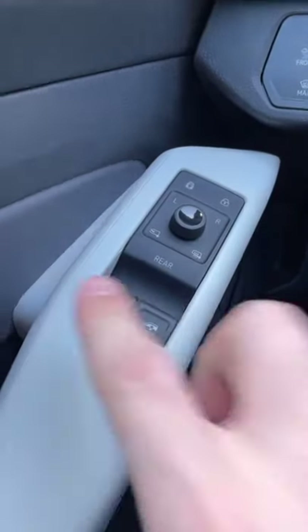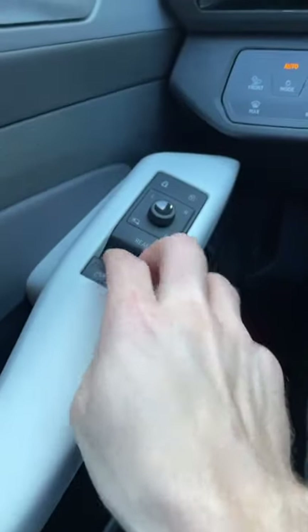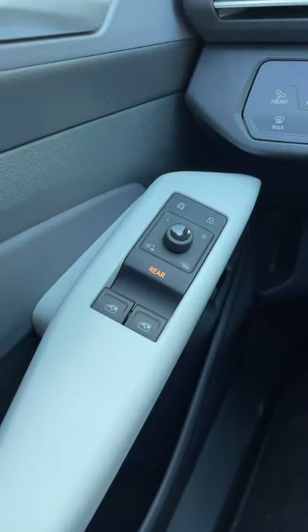Even the windows are a bit weird — you only get two window controls. Those control the front windows, and if I want to lower the rear ones, I just click this touch button that says rear. The button will light up and then I can use these to control the rear windows.